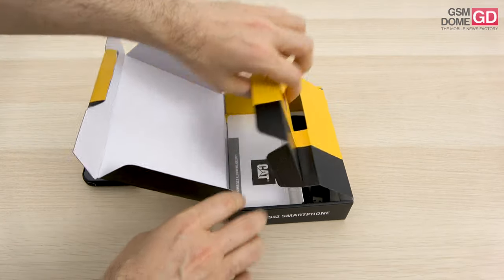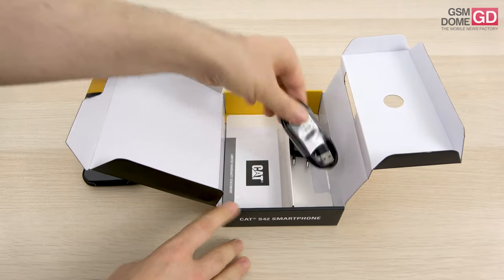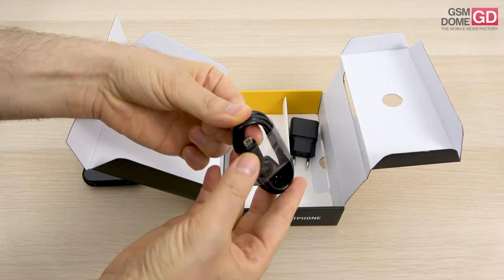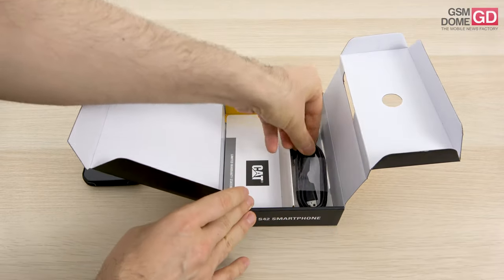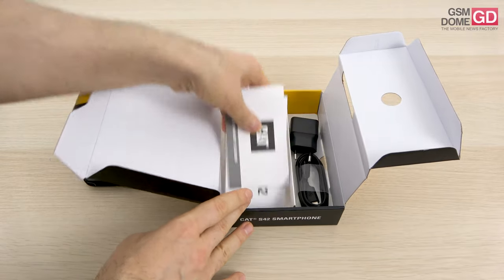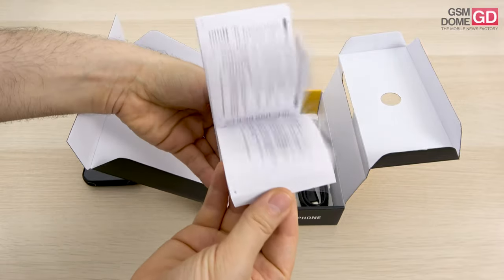It's got the trademark CAT colors, which you can see on the caterpillar tools, boots and so forth. And here we have a cable that goes from full USB to micro USB — haven't seen this standard in a while. Also a pretty generic charger with a USB-A connector and a bunch of warranty and manuals for the CAT S42.